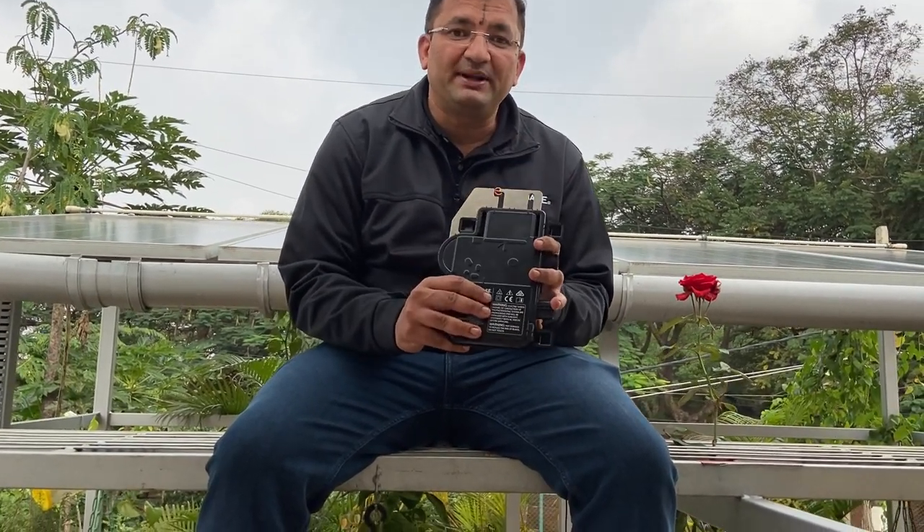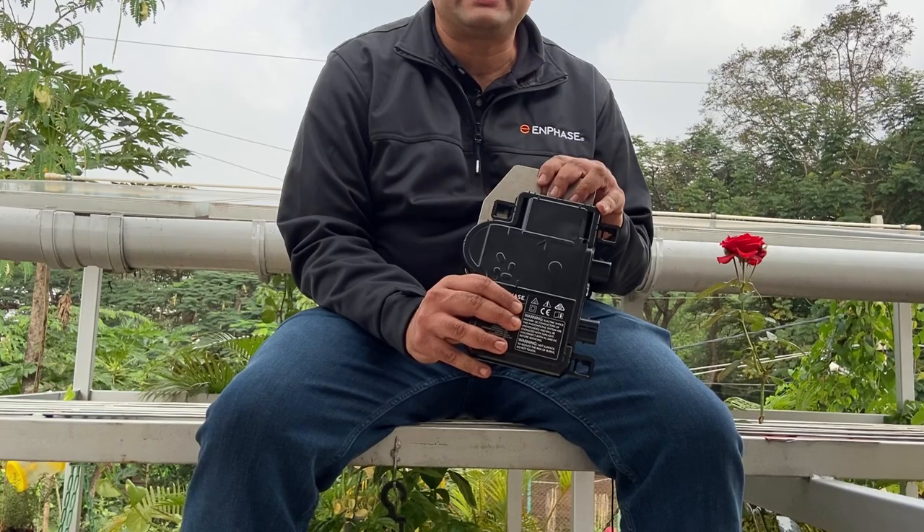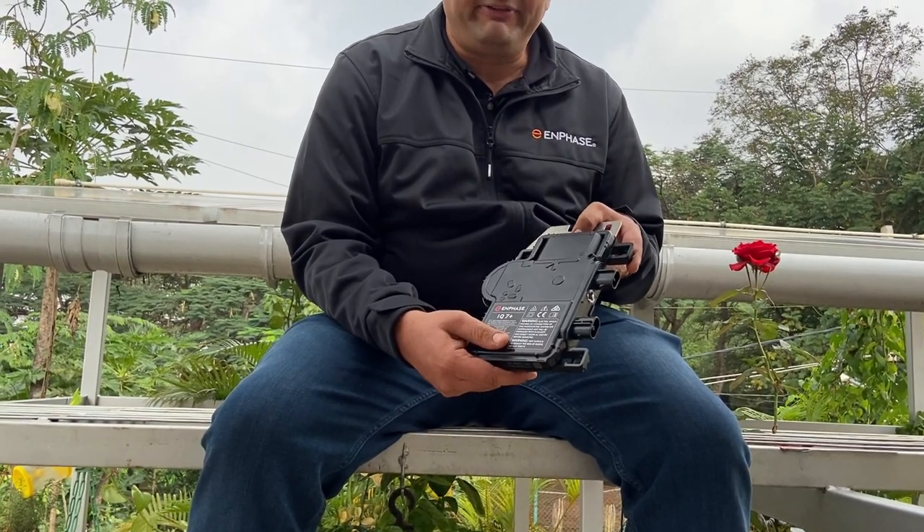I am now sitting here on a walkway. This walkway is provided for cleaning the solar panels and for maintenance of the system. We also have automatic panel cleaning, but it is still important to have a walkway because once in a while one needs to come and clean it manually. For this project we have used IQ7 Plus — two years back this was the latest series available from Enphase.